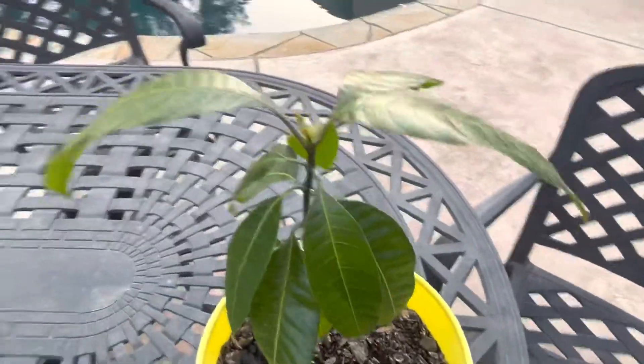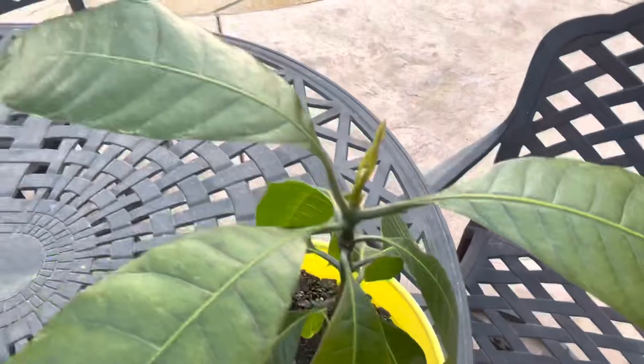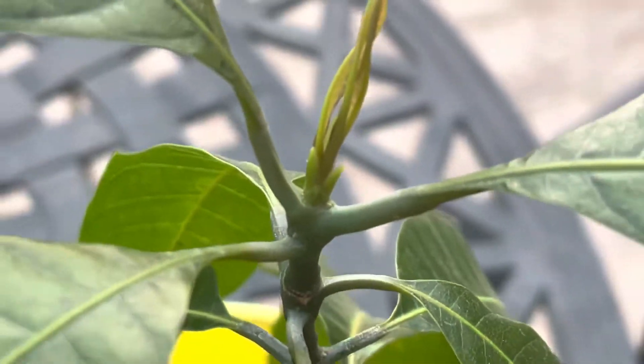Doing nicely. I don't know how many months old it is now, but it's outside and it's starting to grow.